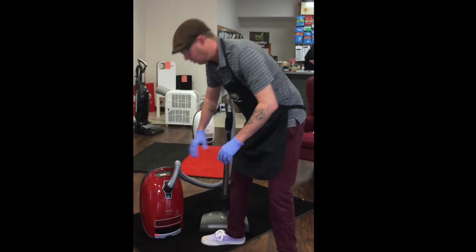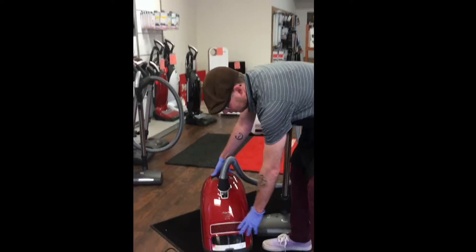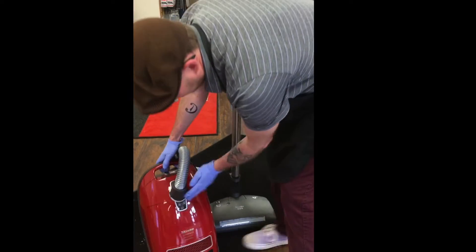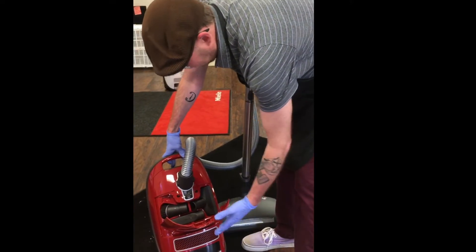I'll show you a couple of the features real quick. Essentially, if you come up close, you can see that it is the digital front here. All of your controls are in the handle — easy access that way. You have all of your tools on board, which makes it very nice and easy to get to.